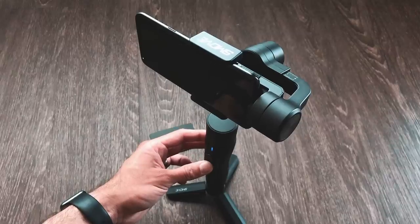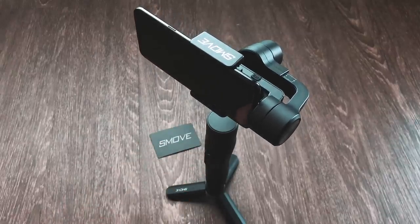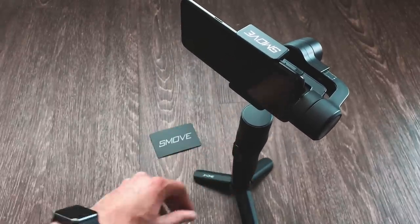To power up your SmooveMobile, press and hold the power button. This will activate the gimbal motors and the device will power on. The blue indicator means that everything is operating as intended.